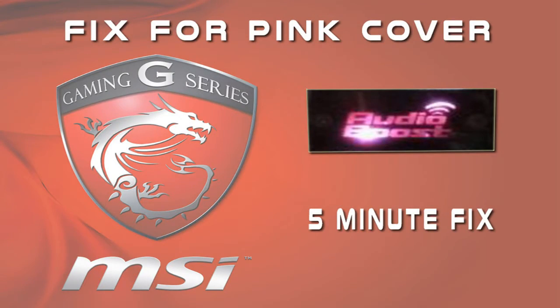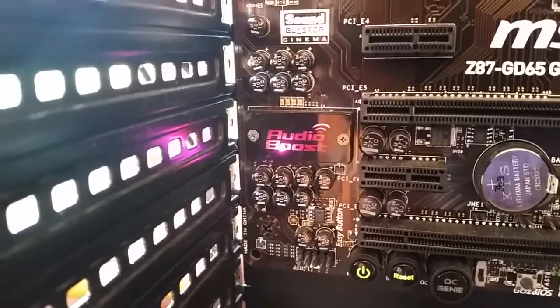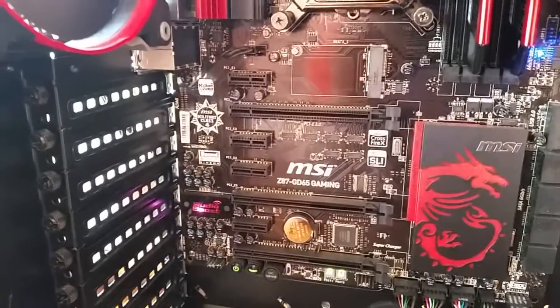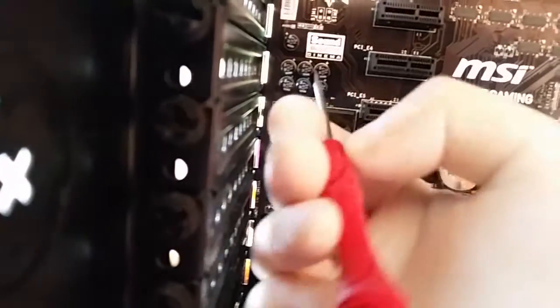Hi guys, welcome back. Today we're gonna do a quick fix on the MSI gaming boards. There's this little pink cover for the audio section of the board, and it is pink — especially if you have a red and black themed color scheme going on, that pink stands out a mile.